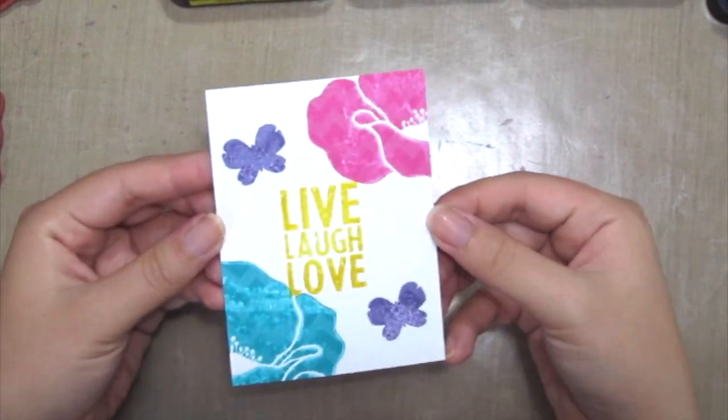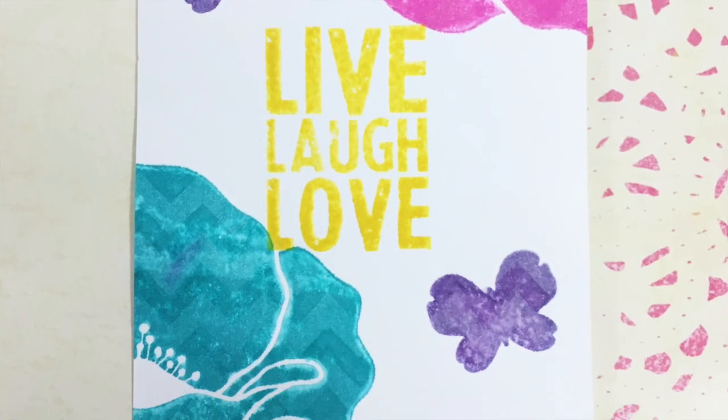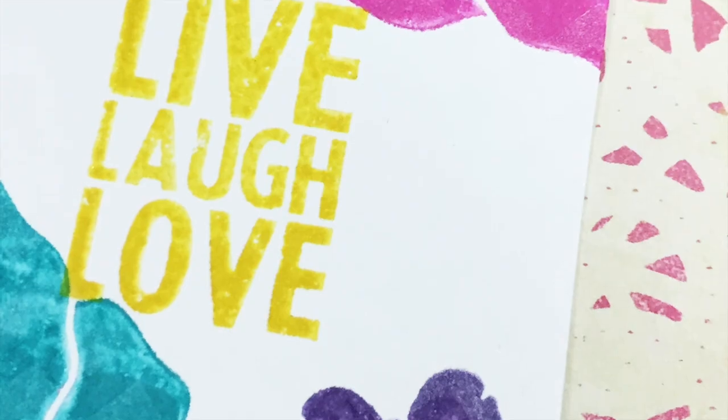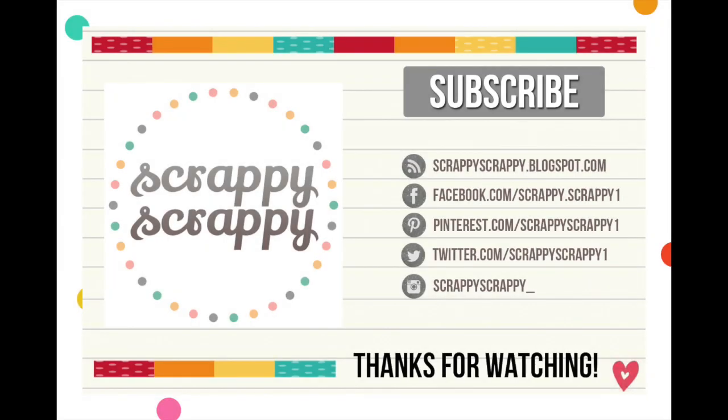And here is the finished card. Thank you for watching today's video. Have fun! Bye! See you next time!